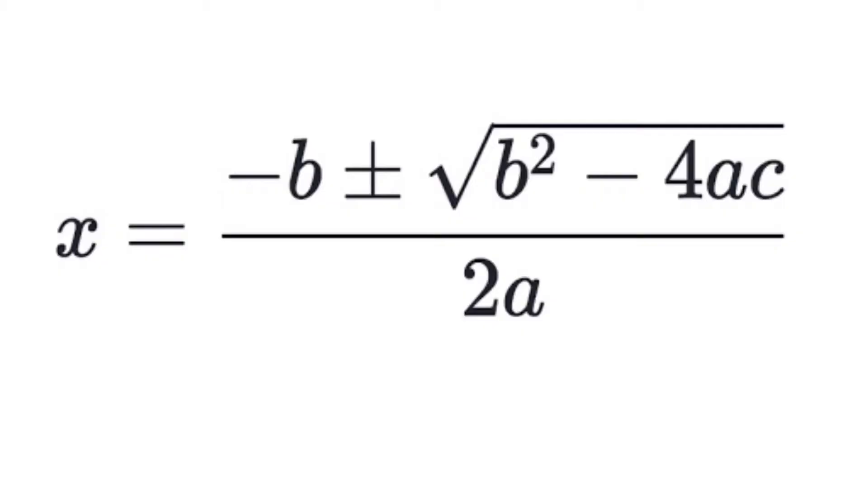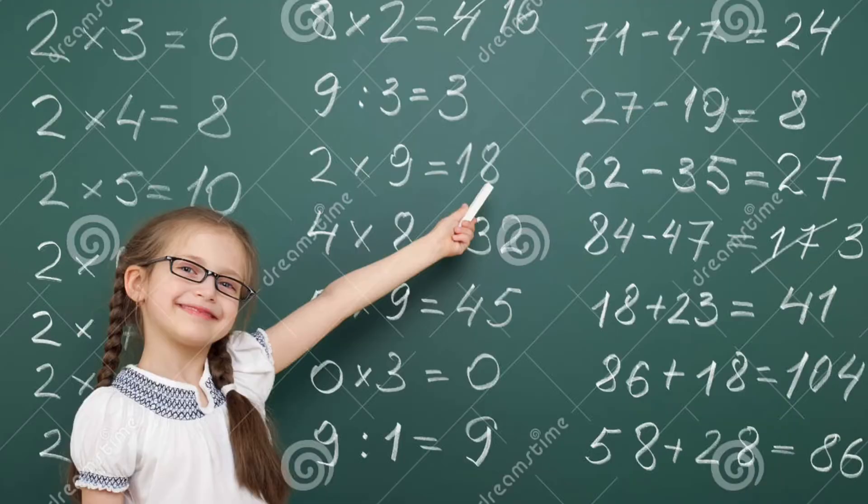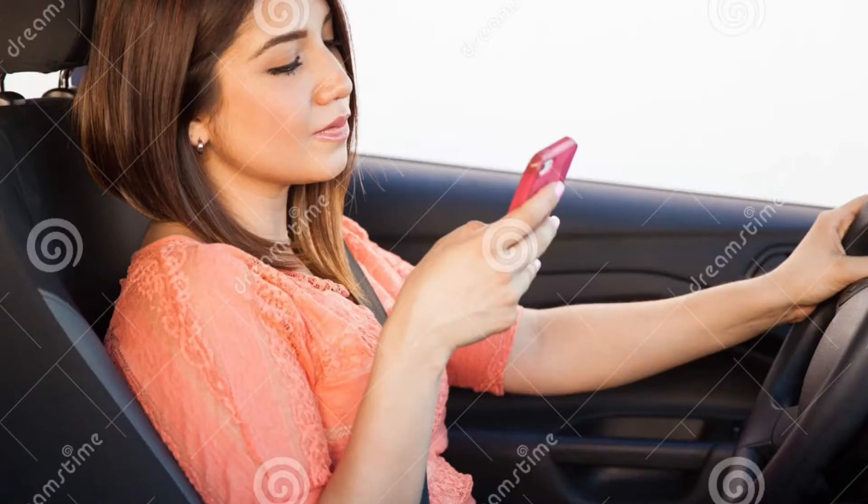I'm like hey, what's up, hello. I'ma show you how to solve for every zero with the quad formula, that's just how it goes. Begin with negative b, plus or minus, then the square root of b to the power of 2. She my quad queen and she solve it on the board. Damn, I got distracted.